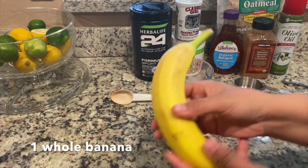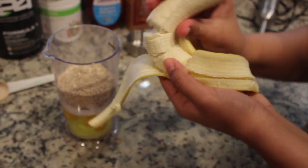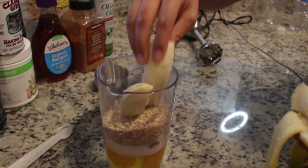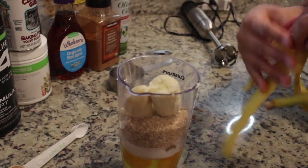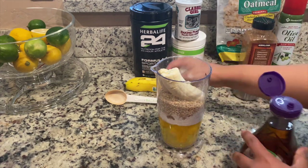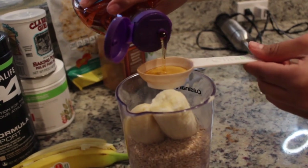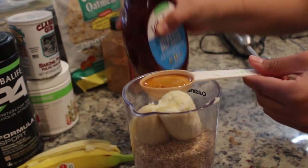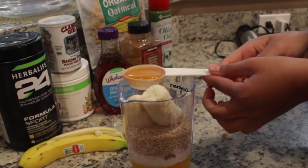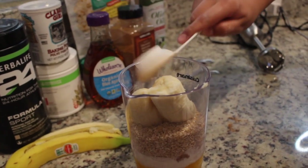Then we're going to add our whole banana. The way I put it in is I kind of break it — half into the bowl and the other half into the blender. Then we have our agave, and that's only going to be one tablespoon or one Herbalife spoon. What's great about agave is it's a natural sweetener, so it won't bring down your immune system the way most white sugars do. So if you want something sweet, here's your healthy Herbalife muffins.